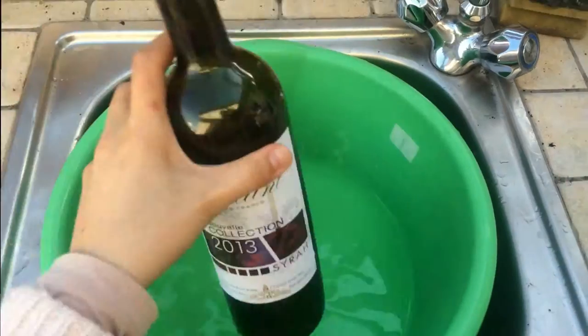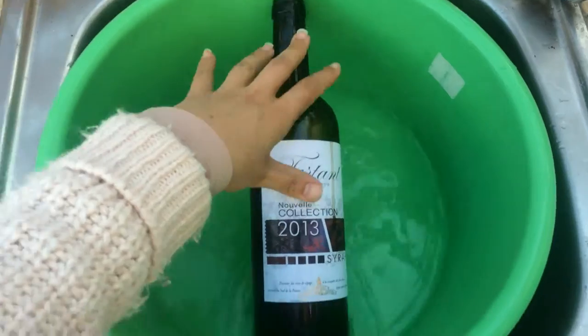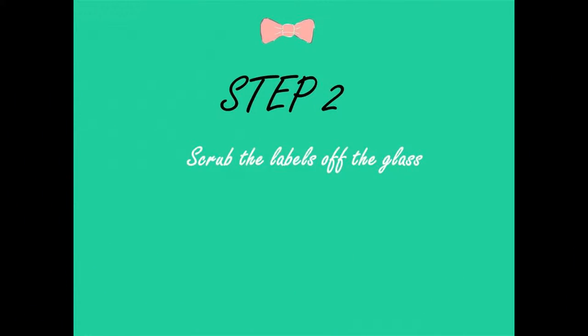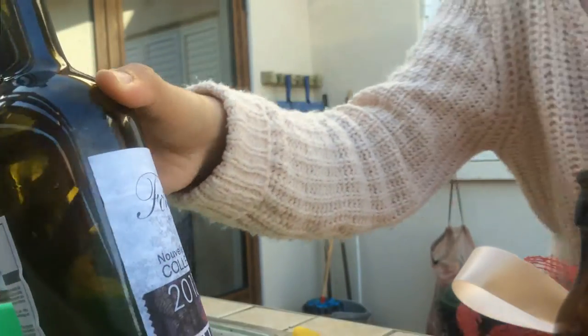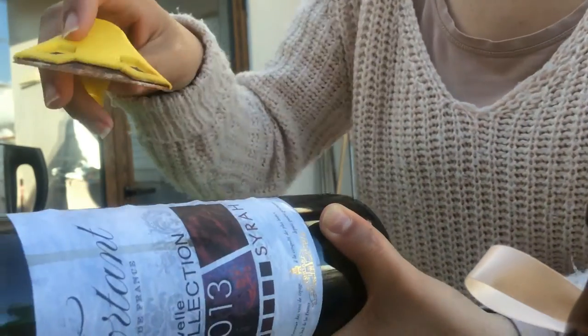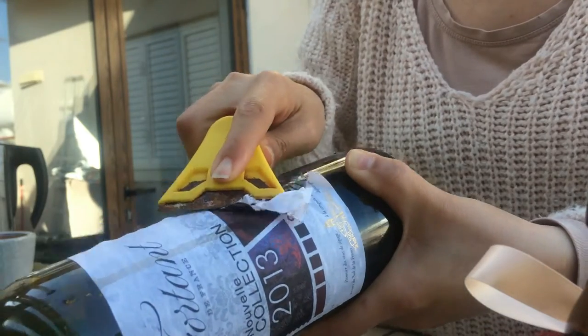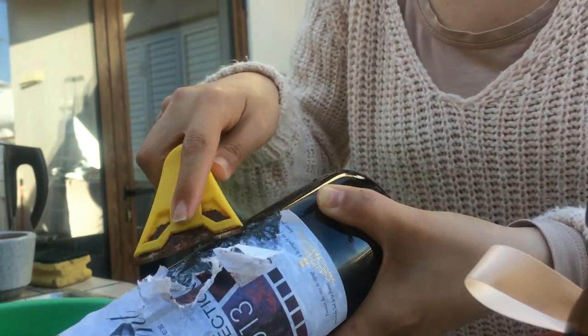Firstly, sink the bottles in a container and fill the container with hot water. As soon as the labels change color or shrink, the bottles are done. Then take the bottles out of the water and, using a scraper or knife, scrape the labels off. It's much easier to scrape the label off when it is wet.